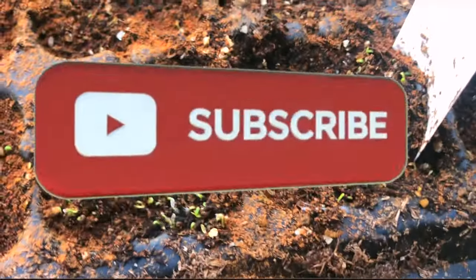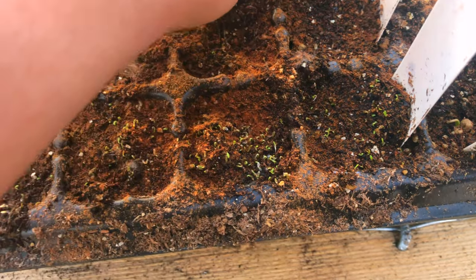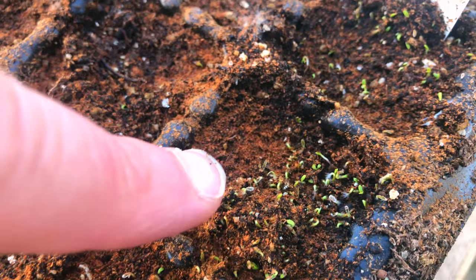They're doing so well. We just put a little bit of cinnamon on top so fungus won't start to develop. But they're doing great — that's the gyro over here.